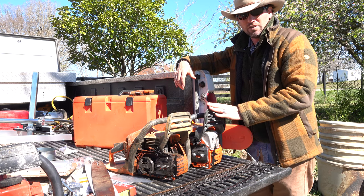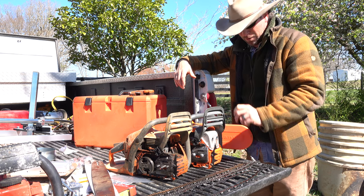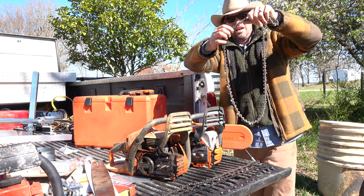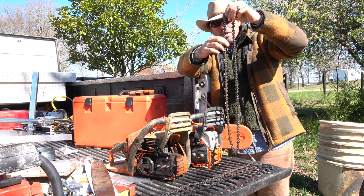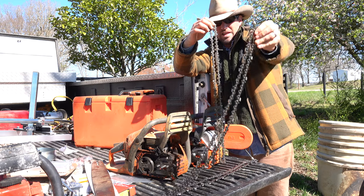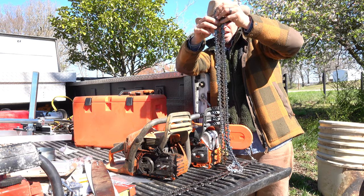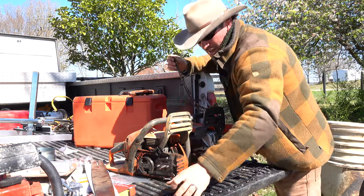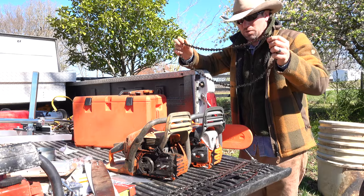The number of links is probably the most important thing when finding a chain for your chainsaw. The next big thing is whether your chain is 3/8 or .325 pitch. What that refers to is the size of the drive links. This is a .325 — what goes on the Rancher 450 — and this chain has the 3/8, which is a much bigger drive link made for a larger sprocket. You can get an 18 or 20-inch bar in either 3/8 or .325.